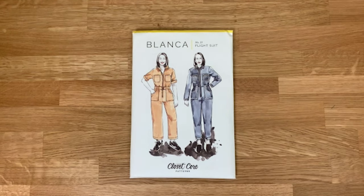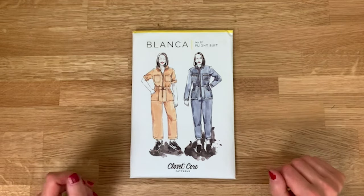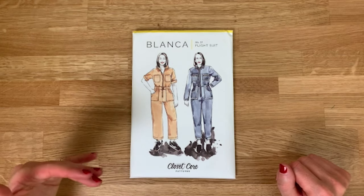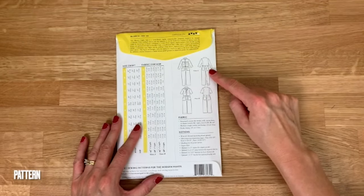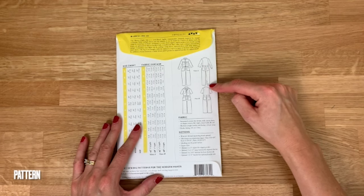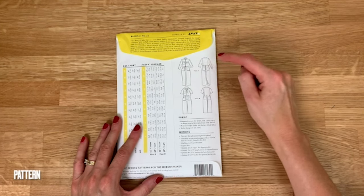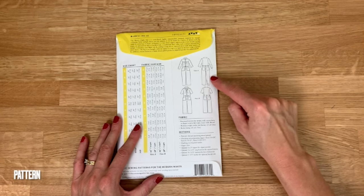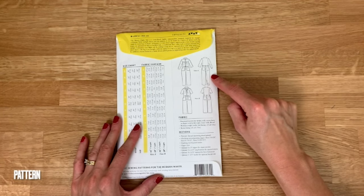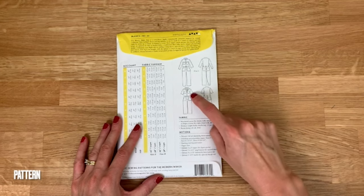The pattern comes with two main options: View A and View B, and within those you can pick and choose your pockets, waistband type, cropped trousers, short sleeves, or long sleeves. On the back there's a clear line drawing showing both views. View A has long trousers with back and front pockets, zip pockets at the breast pocket location, long sleeves, and little tabs on the sleeve and trouser cuffs.